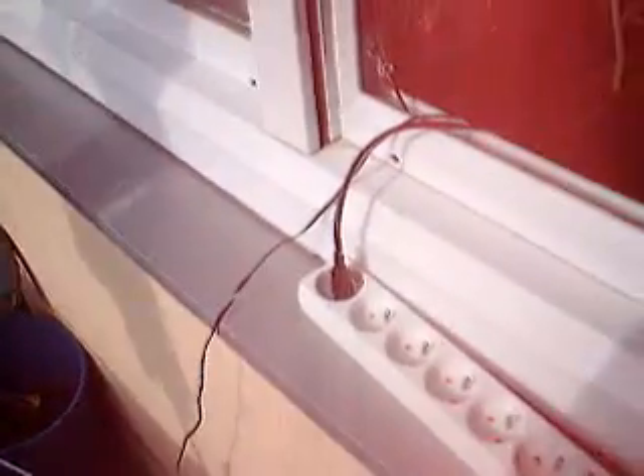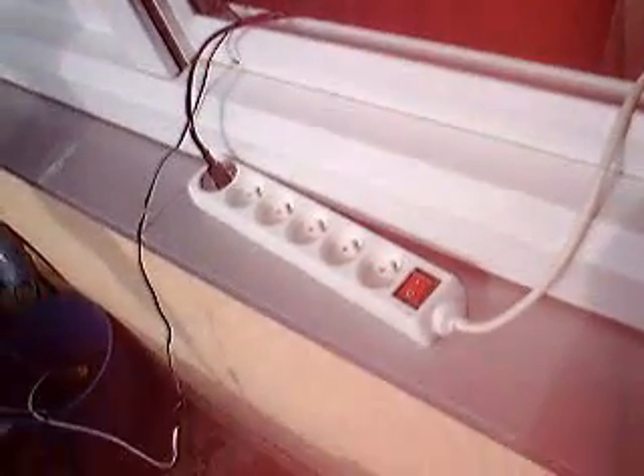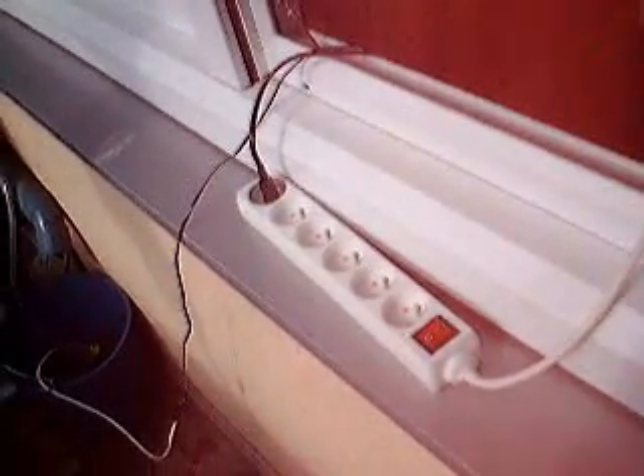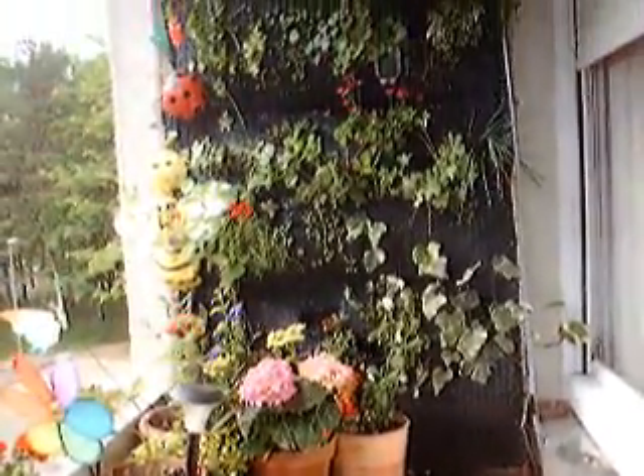So now that's proven to work satisfactorily. All that's left to do is to install it finally in its proper place and hook up the electrics to a little auto timer, to run for a couple of minutes in the morning and the evening. Until next time, with the vertical garden.